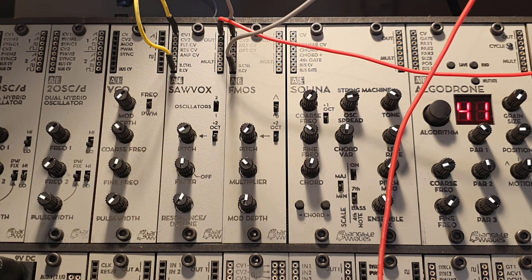These are two digital oscillators that are based on an 8-bit chip. So it's fairly lo-fi, but they have quite a really nice sound to them, which really adds to the repertoire of the other modules.